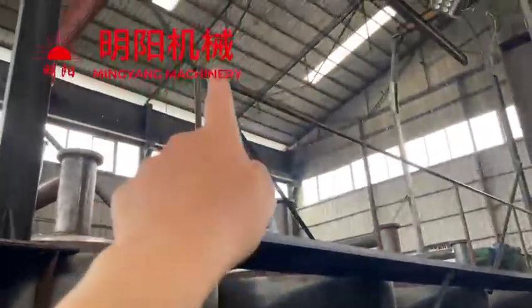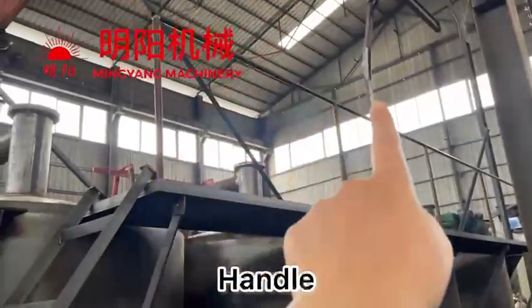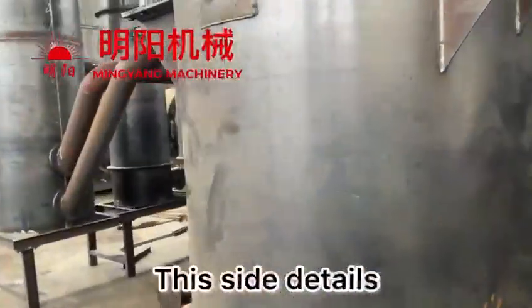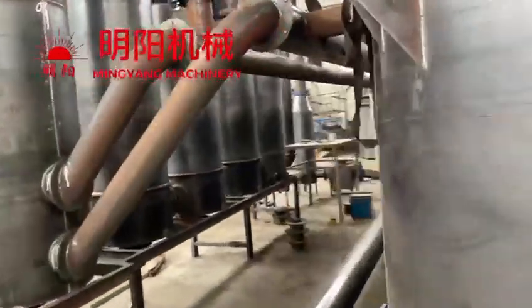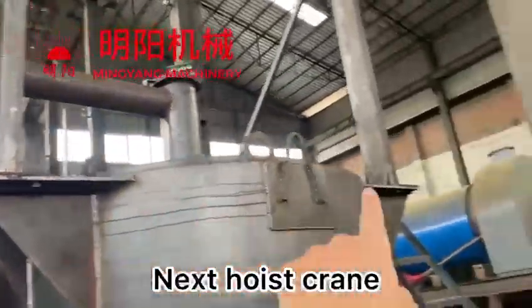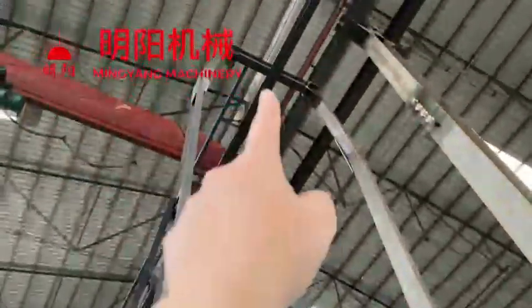And there is a handle here, so this is the side details. And also, it has the hoist crane. The hoist crane is assembled here.